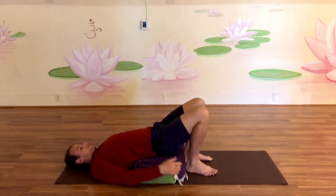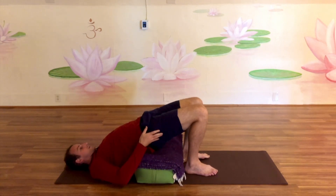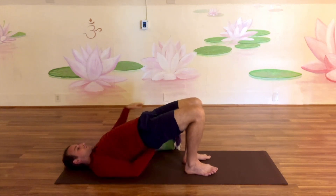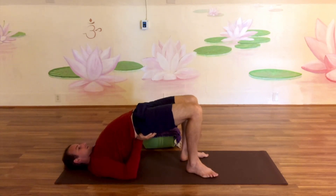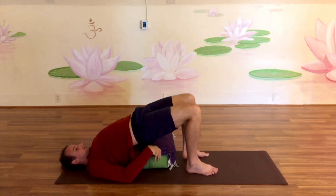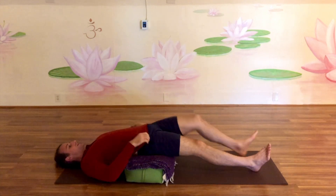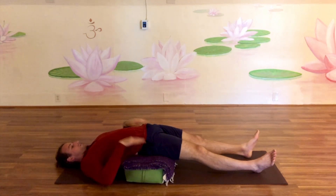Next, doing a bridge can be really helpful if your hips are having trouble relaxing. You can always do this without the bolster, pressing into the hips, supporting them with the elbows and lifting up towards the sky. Then lowering back down onto the bolster can be a great way for letting those hips relax if you are having a little bit of tension or tightness either in the front of the hips, in the glutes, or the lower back.